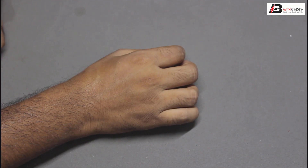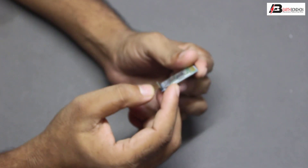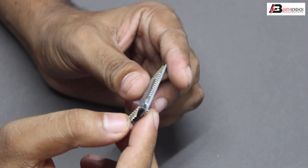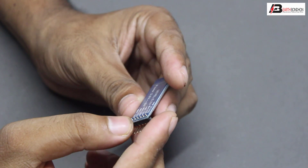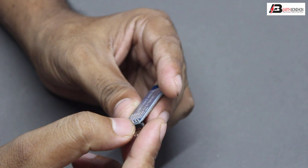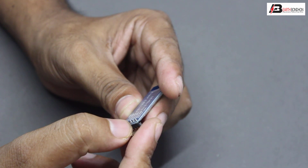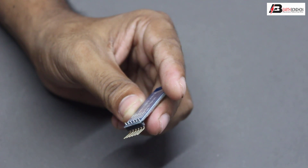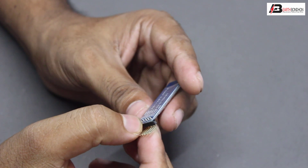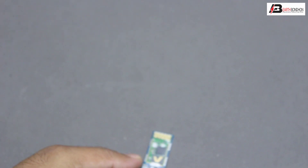Hello viewers, today I discuss the sensor modules. First, the Bluetooth module. The Bluetooth module has five terminals: RXD (receiving), TXD (transmit), ground (negative), VCC (positive, five volt power supply).